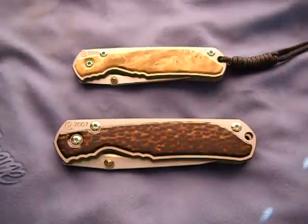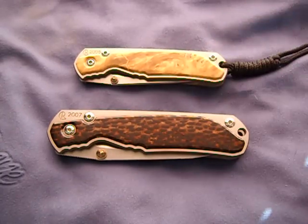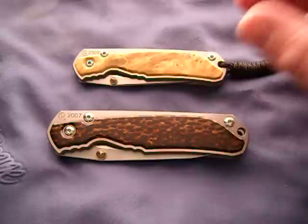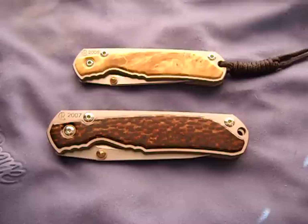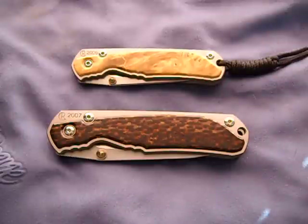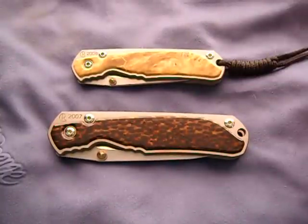Each year Chris Reeve releases an annual knife in the regular Sebenza platform with exotic woods that he doesn't use normally for inlays - like mammoth bark, curly maple, Buckeye. Just really exotic woods, and he releases them once a year - 60 small and 60 large - and they're usually spoken for before they even go on sale.